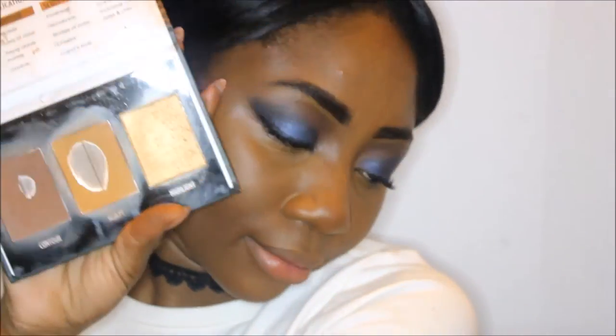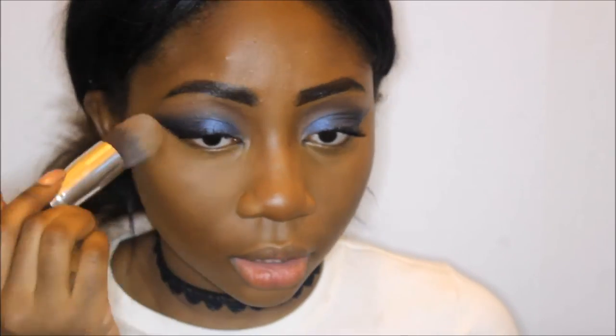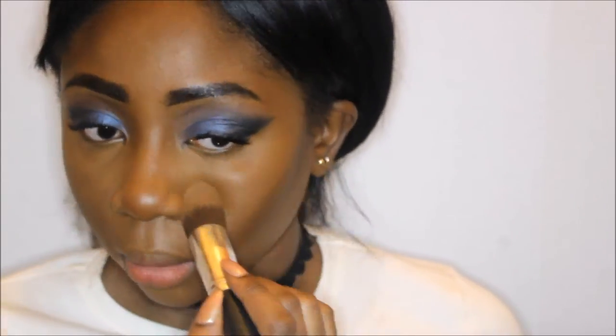For contour I got this palette off Amazon — I'm not sure what it's called because it's in Chinese — but I use the darkest color because I like a really dark contour especially with a smoky eye, and I blend it out really well. Then using my True Complexions palette I highlight my face in all the areas you're supposed to highlight — eyes, nose, under your contour — and I let that sit a little bit.